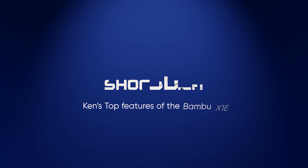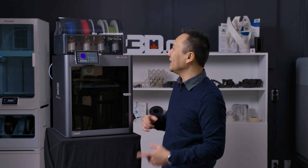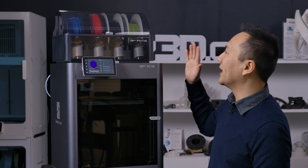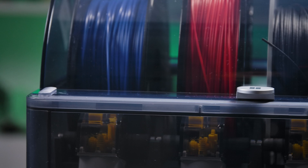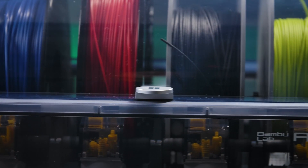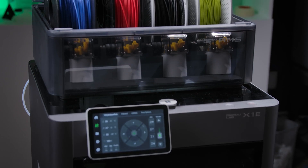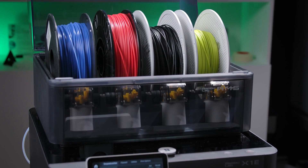Hey guys, it's Ken here from Shop3D.ca and here are my favorite features of the Bamboo X1e. Favorite feature off the bat is the Bamboo AMS. Not only does it come with the X1e, but it allows you to print with four different materials and four different colors at once. In fact, you can actually print with more filaments if you add on more AMSs, but you'll have to get the AMS hub.